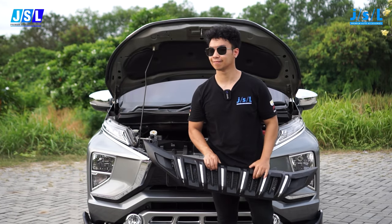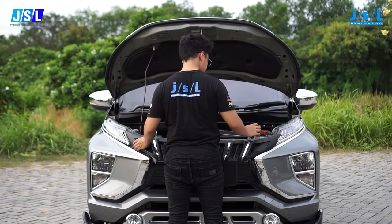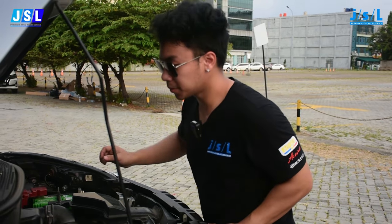Now it's time to install our new grill. Now we just got to return the tabs.